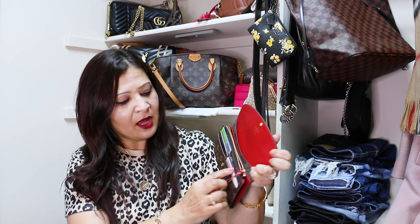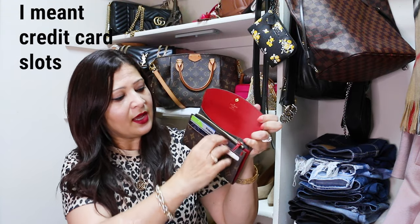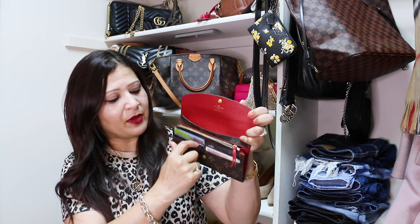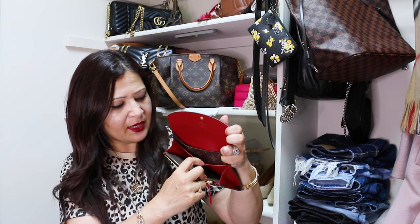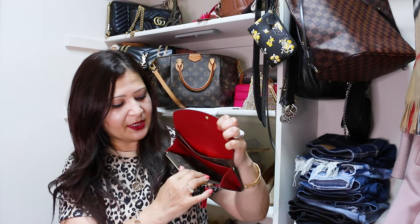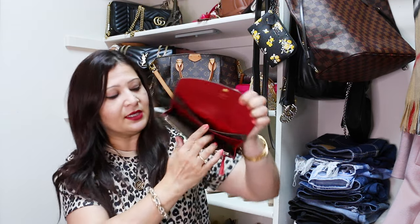It has four card slots here, and you can obviously double them up, so some of mine are double-carded. There is a chain compartment and two other compartments, so you can definitely put a lot of things here — your phone, money, receipts, and so on. Most people use this as a wallet, which is what it's meant to be.